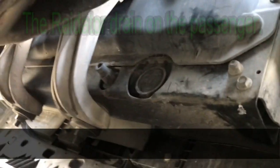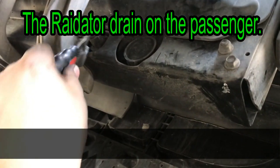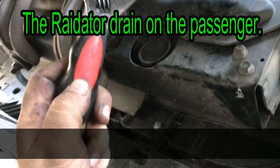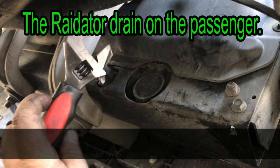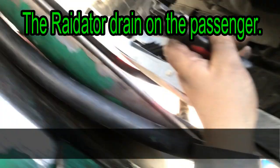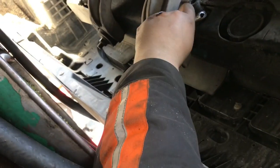Alright guys, I'm going to drain the coolant. I'll point to where it's at right here — the drain. I use this crescent wrench, a big one with a wide opening. Here's the drain, so let's drain it out.